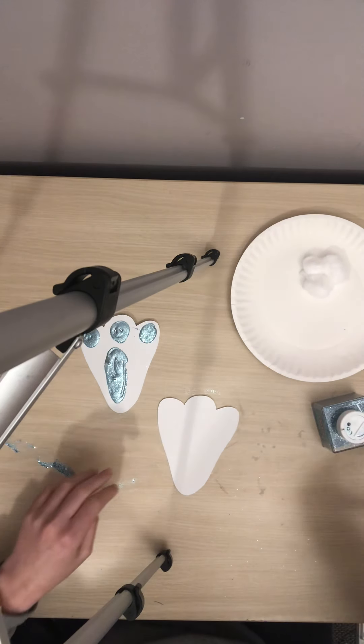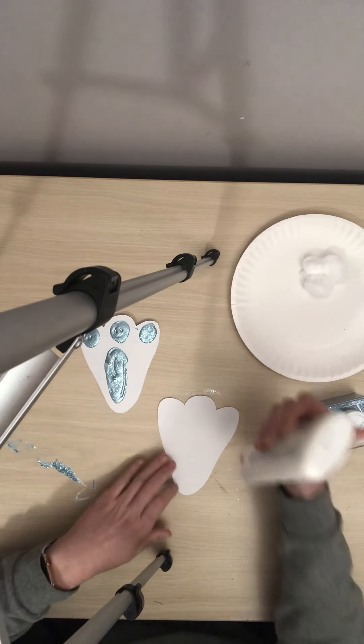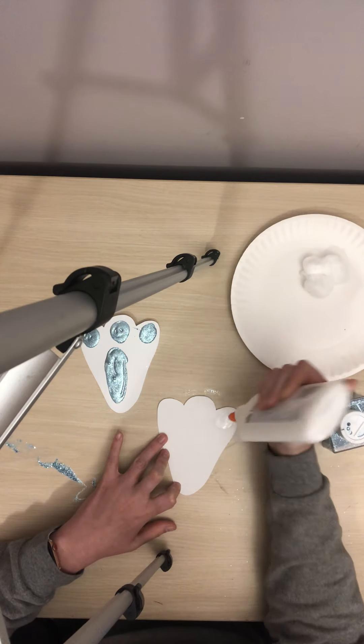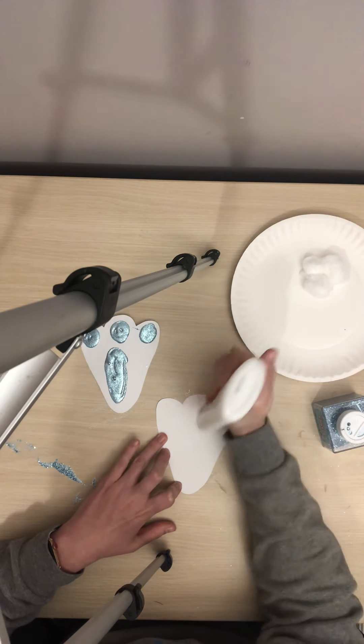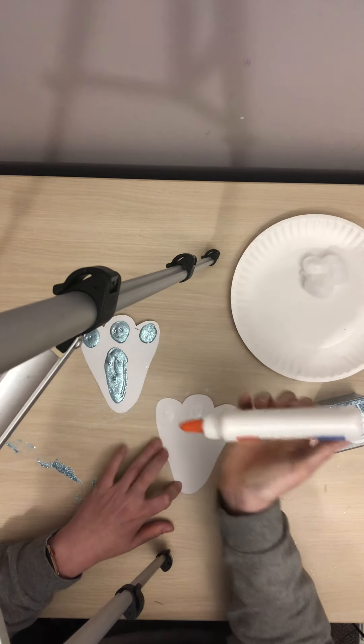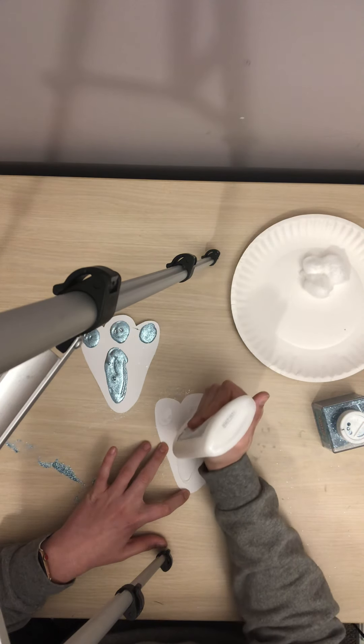Next, you're going to do the same thing but with the other foot — a circle of glue by the humps, and then an oval of glue down at the bottom.